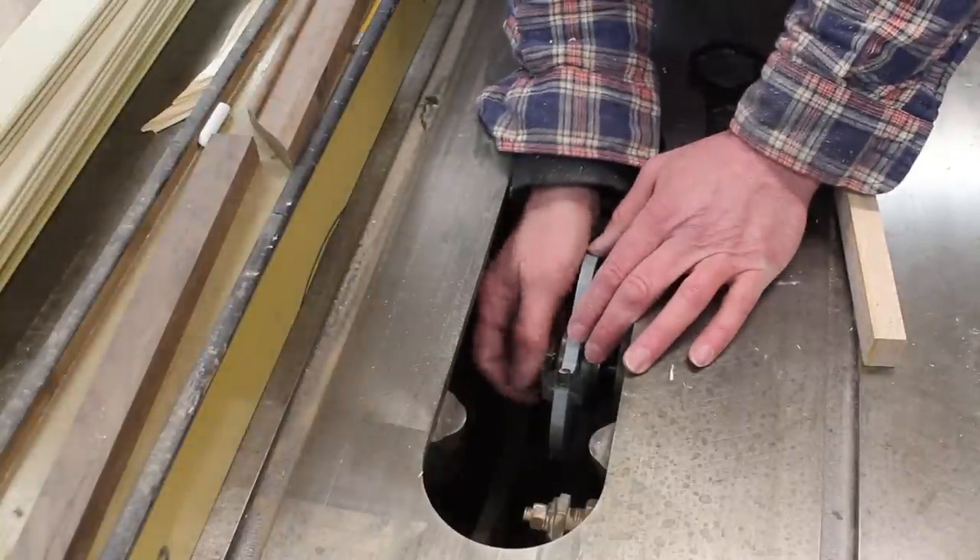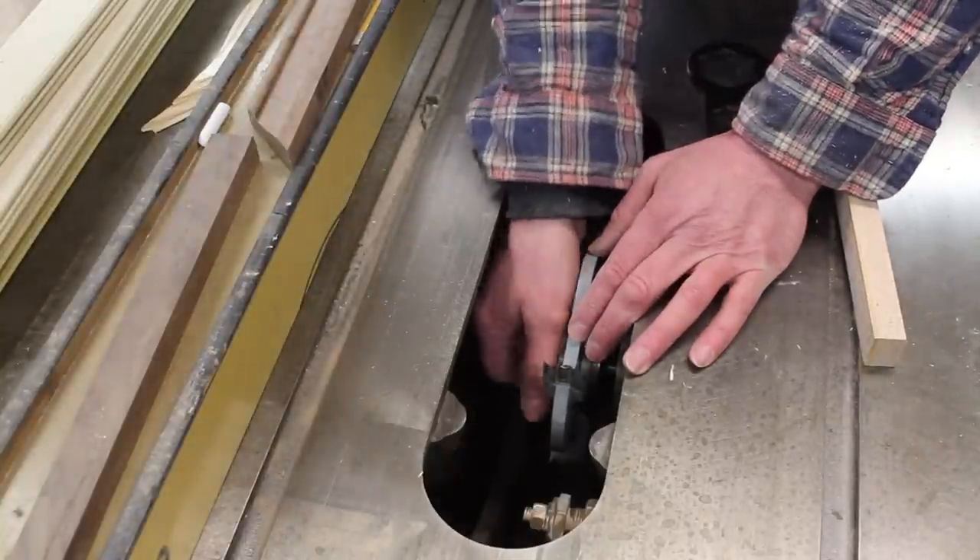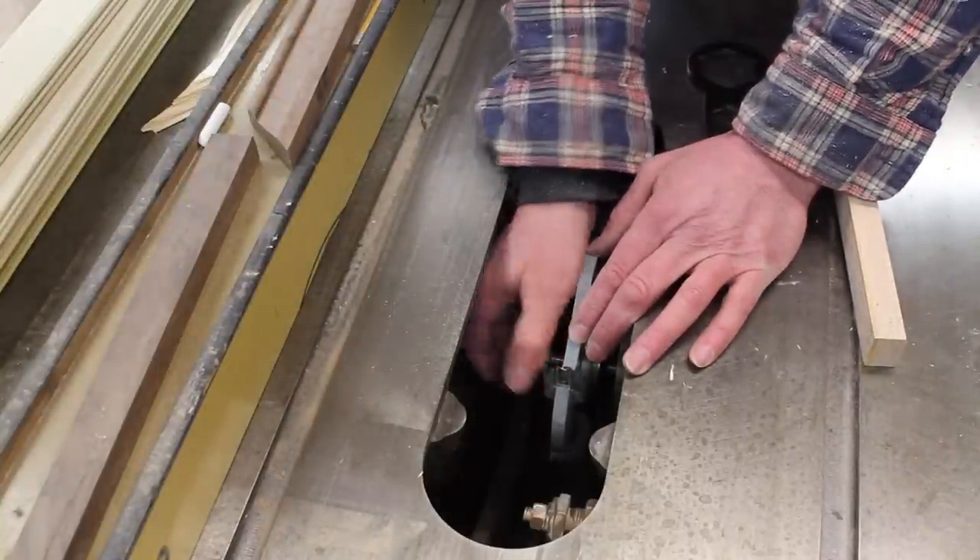Now that I've finished cutting the profile in the molding, I'll remove the cutting head and replace it with the table saw blade.